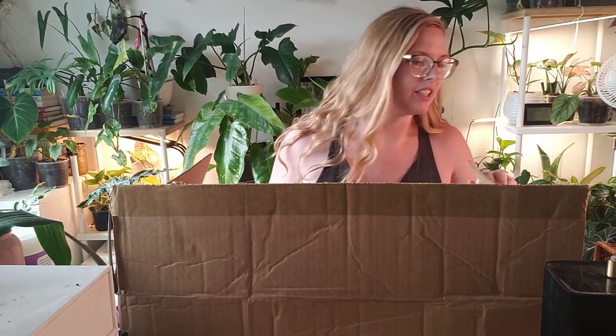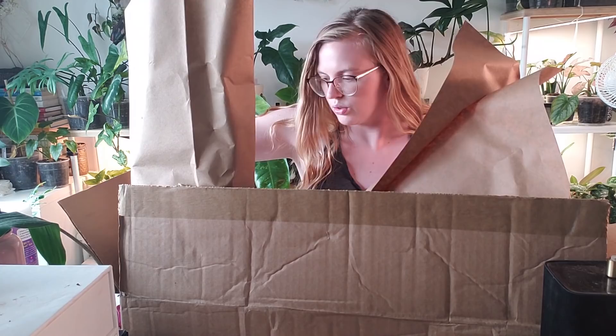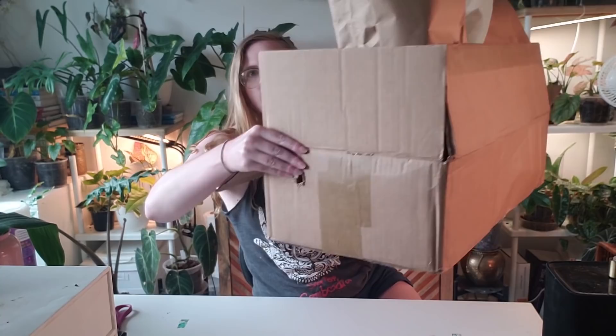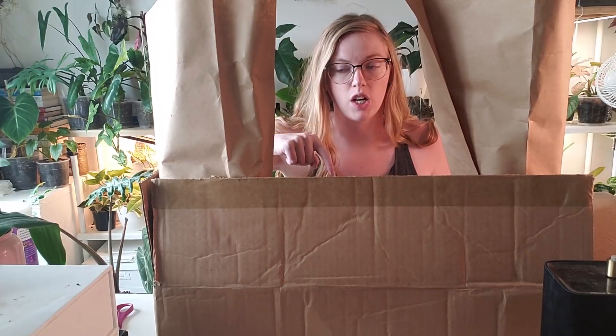I believe I ordered all six-inch pots, so these are good-sized plants. The stick on this one has actually gone through the box. It's really heavy. Because it's gone through the bottom of the plant and then also through the box, there's some dirt spillage — it must have broken through the bottom of the pot. I'm going to just do it on my desk.